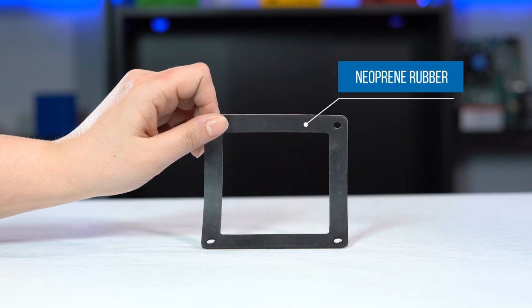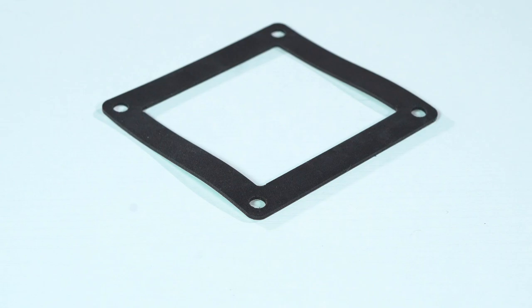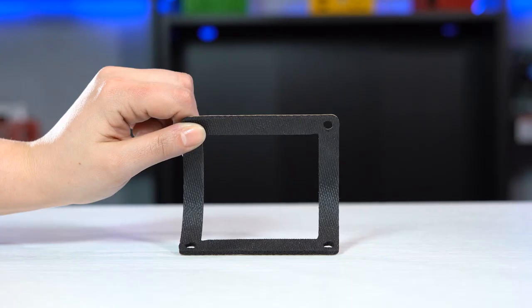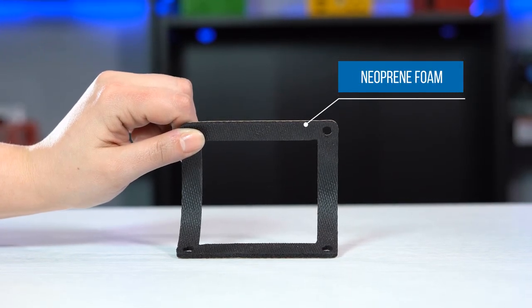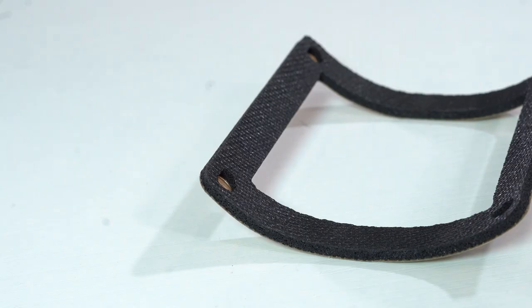Neoprene rubber is a highly resistant material and is often used for outdoor and marine applications. Neoprene foam, also known as Monarch, is a soft, flexible and durable form-fitting sponge rubber that provides good thermal and moisture insulation.